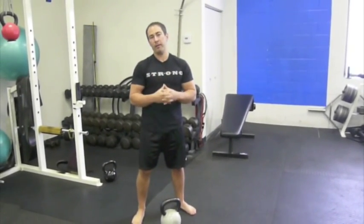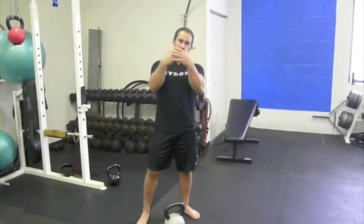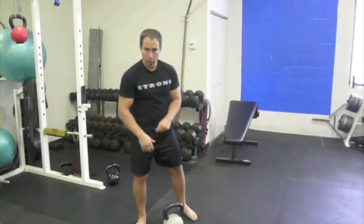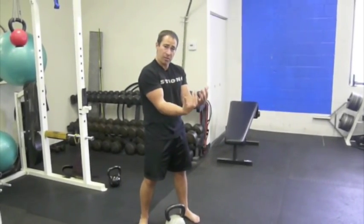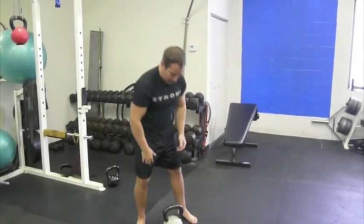Hey, it's Coach Nick and I've got another Muay Thai clinch strengthening exercise that you can use if you're an MMA fighter or a Muay Thai fighter to strengthen how well you can hold your opponent in the clinch. We showed you a kettlebell chin-up before — now I'm going to show you a kettlebell curl. It's very specific to the hand position you'll be in when you have your hands wrapped behind your opponent's head in the Muay Thai clinch.